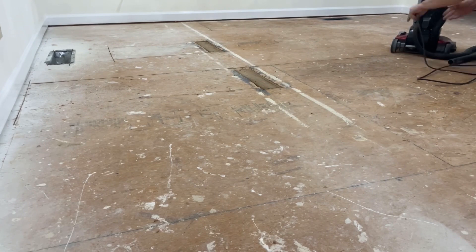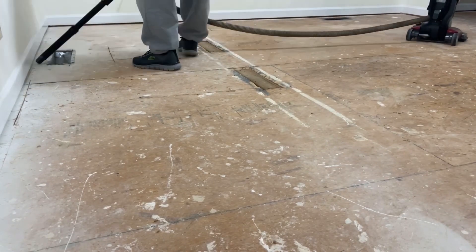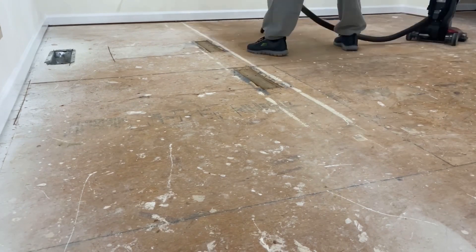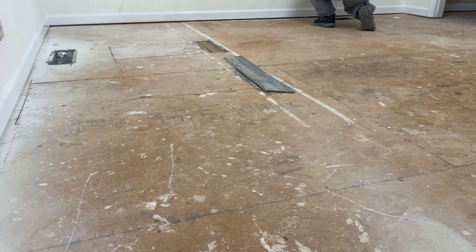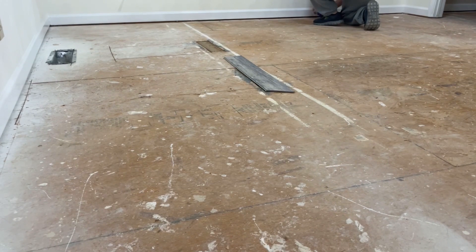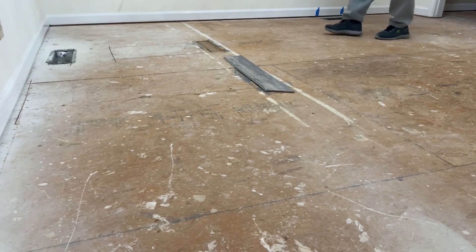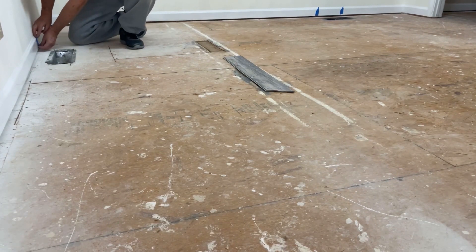Since we're doing a commercial grade carpet, we didn't put padding underneath. So that's why you had to make sure everything was smooth and level with no little bumps — it wouldn't be forgiving without padding. One of the reasons we chose commercial grade carpeting is because we were just going to throw a rug on top of it anyway, so we just didn't want any fancy flooring. We really wanted to take our time in the house to get a feel for it before deciding what we want for all the floors, and this buys us time.